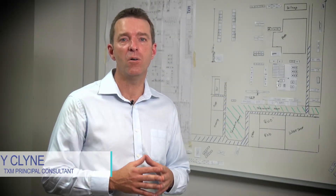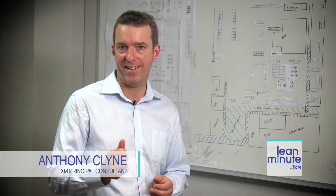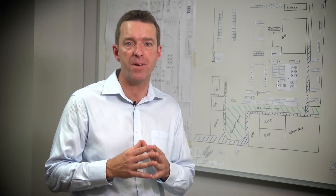Hi, I'm Anthony Klein. Welcome to this TXM Lean Minute. Lean Plant Layout is the design of a plant to ensure parts move simply and directly and people work together to create an environment that underpins teamwork.